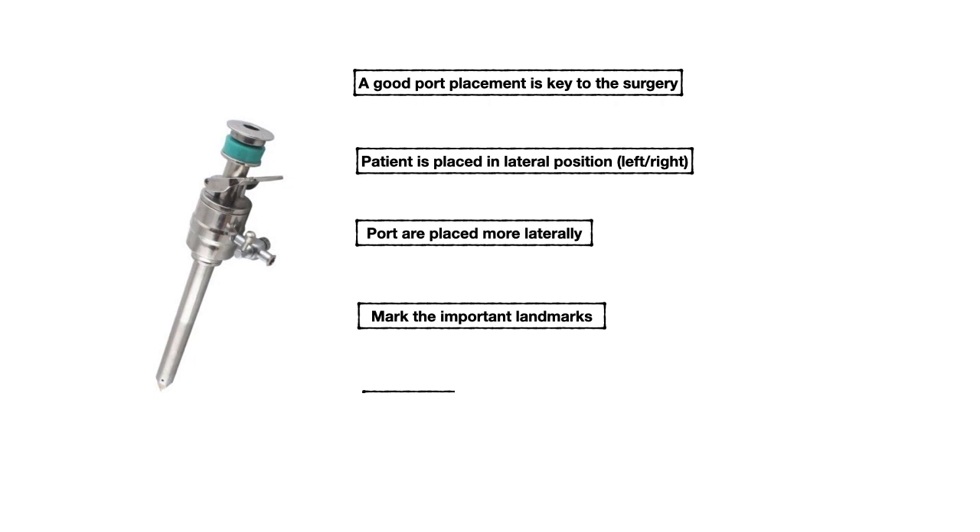In urology, first understand the port placement for nephrectomy. It will cover all surgeries in kidney, upper ureter, and sometimes adrenal with some modification.